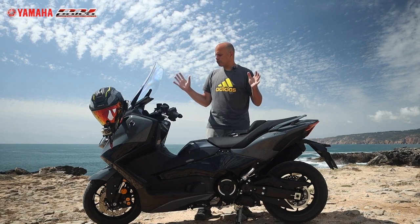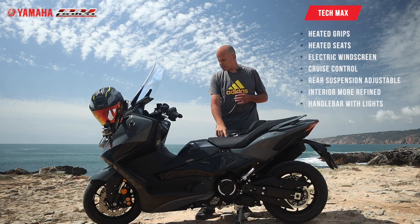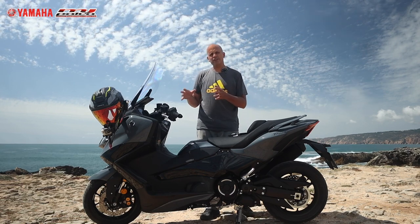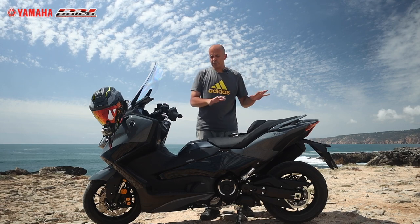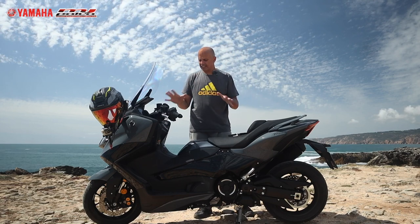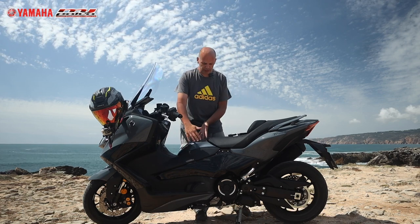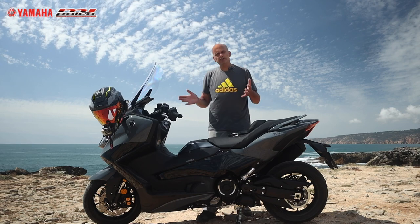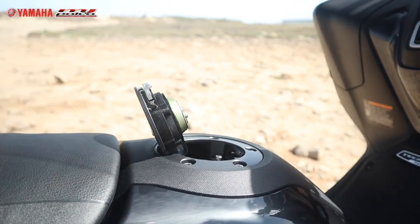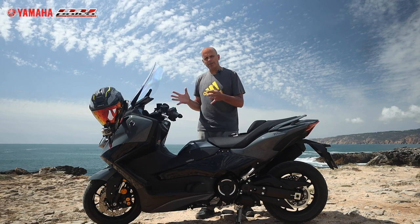Here I found a nice spot to talk about the Yamaha T-Max TechMax specs. This version is the most equipped — heated grips, heated seat, cruise control, electric windscreen — and it's two kilograms heavier than the standard model. You can ride it with an A2 license. The seat height is 800 millimeters, so reaching the floor is possible even for shorter riders since the front is slimmer than the rear. Full tank capacity is 15 liters. It weighs around 220 kilograms, but once riding it feels very maneuverable.